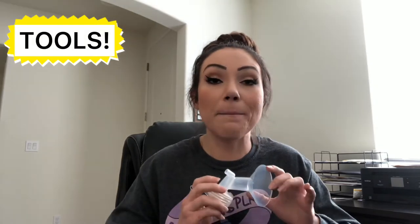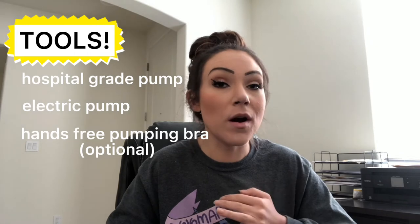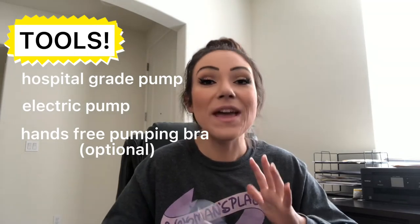First, let's go over tools. You will want to use a pump that is either a hospital-grade pump or an electric pump. If you're trying to increase your supply, you do not want to use a manual pump or a haaka — a silicone pump. You need to use something that's going to maximize stimulation, maximize production, and maximize anything that would signal your body to increase your milk supply.